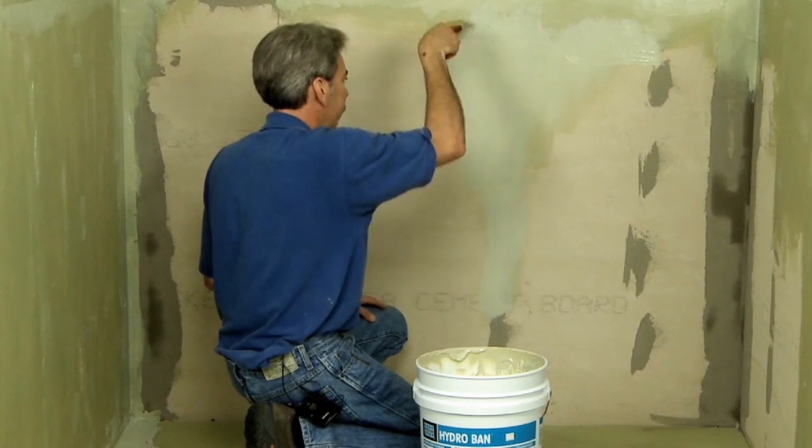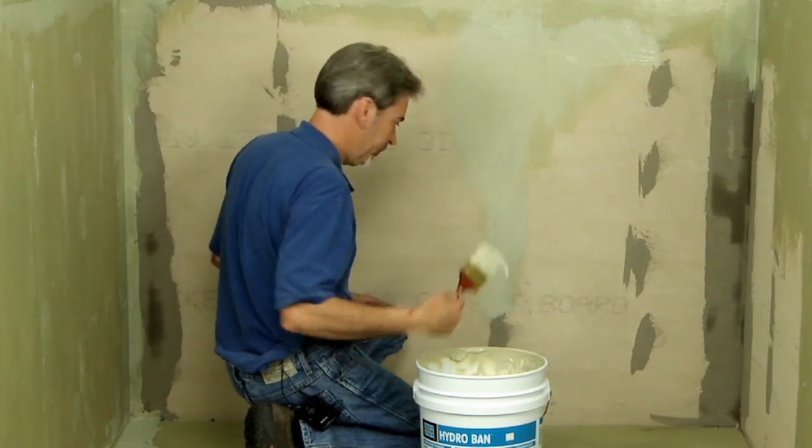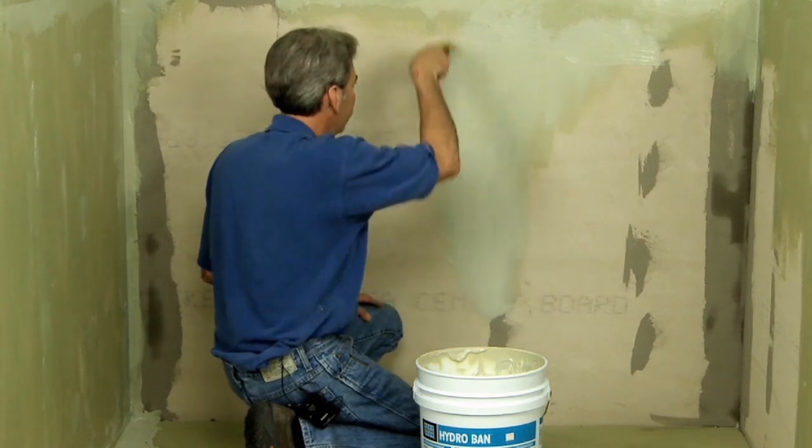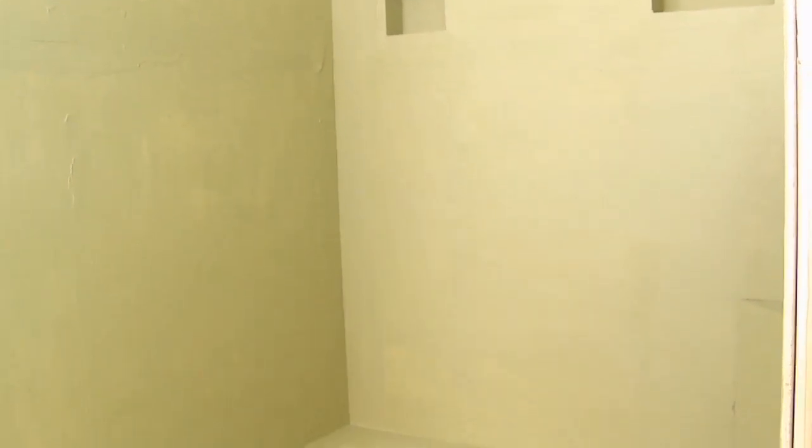Make sure the Hydroband waterproofing covers all backer board and ties the backer board into the niche, floor pan, and curb assembly. Hydroband waterproofing requires two coats and should dry to a consistent, uniform color.